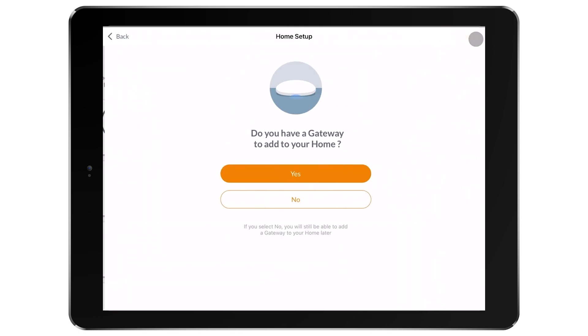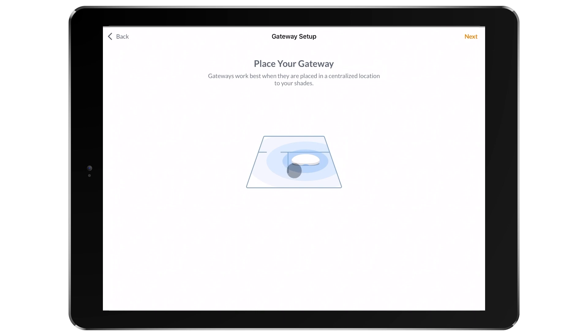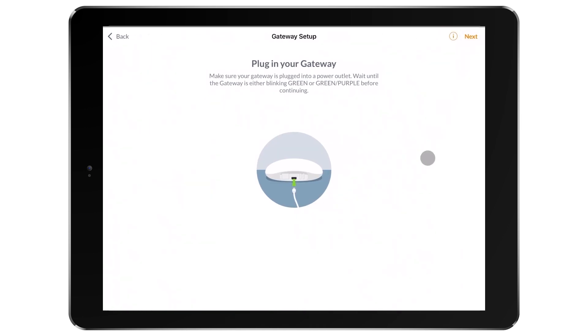I'm going to move to the next step in the setup process and select Yes. Follow the guided process in the app to place your gateway. Centrally locate the gateway to your shades. Plug in the gateway and wait about 30 seconds for it to fully cycle on.